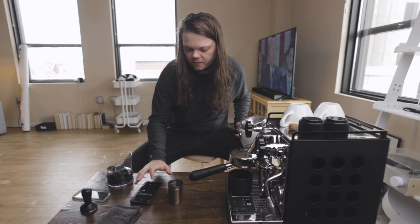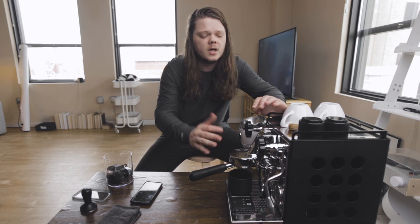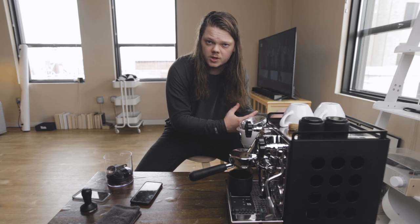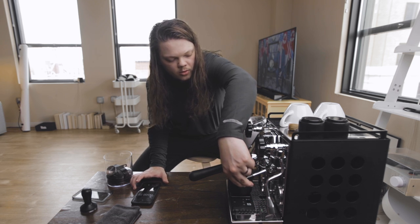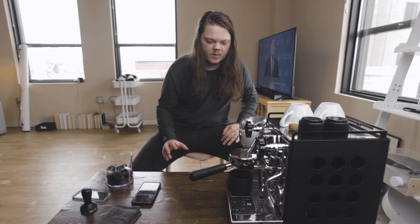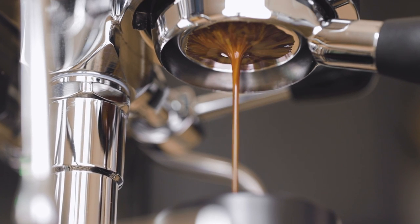Another feature I was looking for — which this machine does have — is pre-infusion. If you're not familiar with pre-infusion, short answer: the group head allows a little bit of hot water to soak the coffee grounds first, making for a more even extraction when the shot is actually drawing. This machine only has line pressure pre-infusion, which isn't the best in the world, but it's plenty enough. You can see a little pre-infusion there, then fire the pump completely.